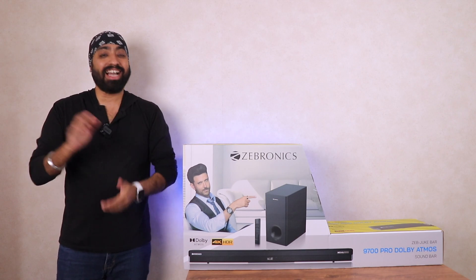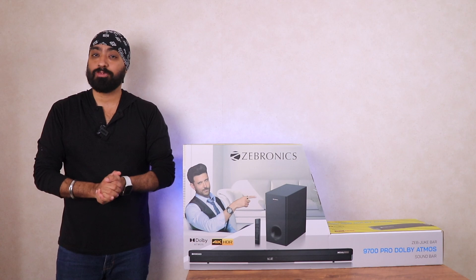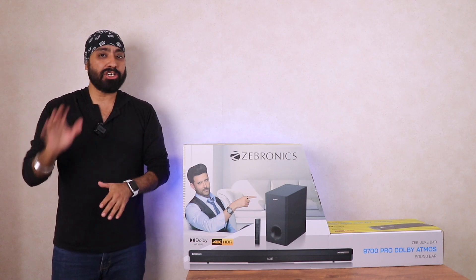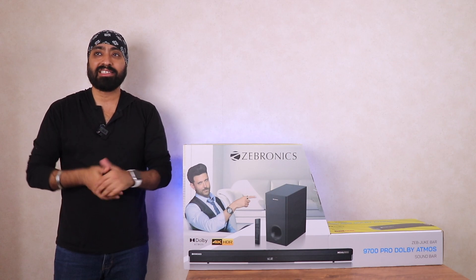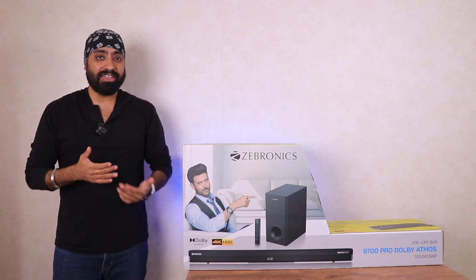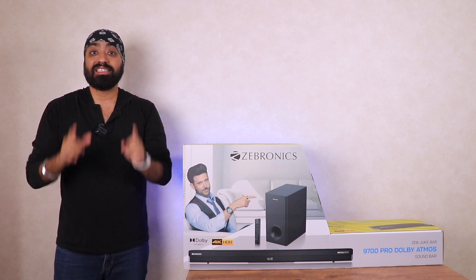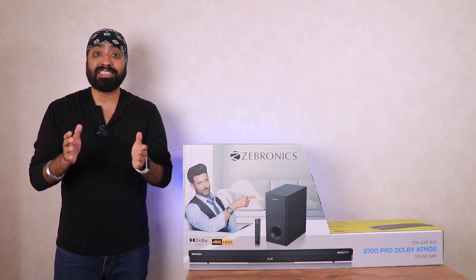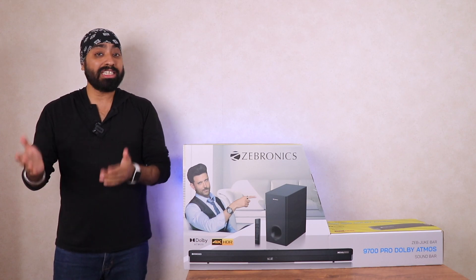Hi there, so this one is a highly requested video — the Zebronics 9700 Pro soundbar. I know it's practically not possible to cover everything that is requested, but I truly try my best. Also some requests do get delayed, like this one has been asked for quite a while, but it's here. Now I really wanted to say this: thank you to all my viewers and subscribers for your feedback, love and support. It's what keeps me going.